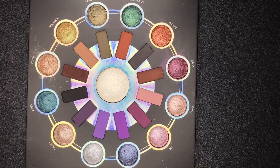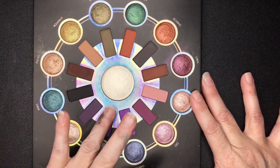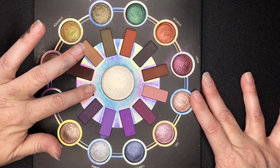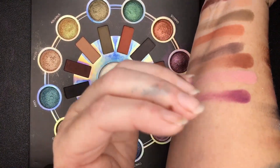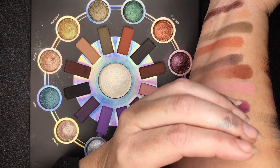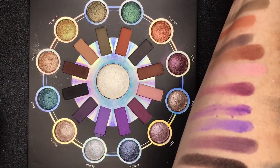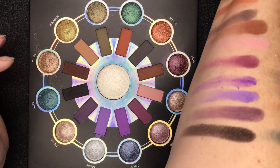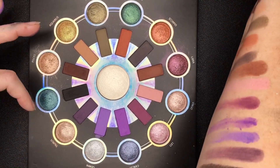Okay, so then the last four are Cancer, Gemini, Taurus, and Aries. Not bad — this first purple one is a little chunky but not bad. I really like the last color that goes with the Aries.